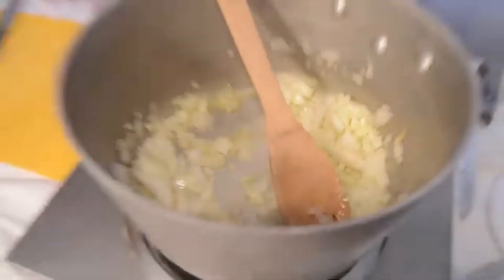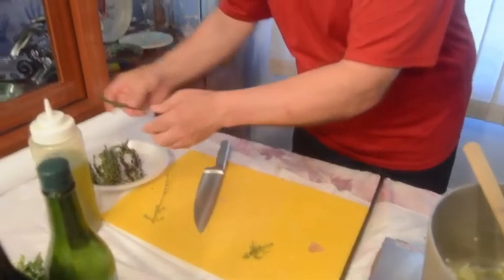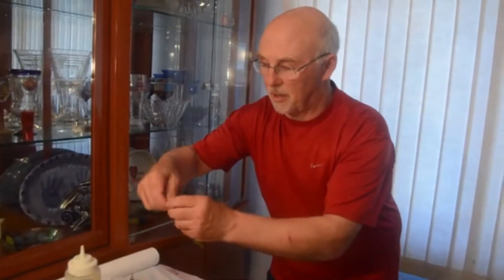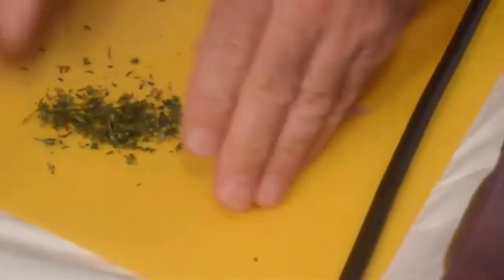I want to add some fresh thyme leaves to this — about a tablespoon of fresh thyme. Just take that off just like that, a couple branches. Gives it a nice earthy taste. Make sure you chop it up nice and small. The thyme in a stew is always really, really good. You can make this stew all year long, especially the fall, winter, into the spring. We're going to add this in with the onions — make sure you stir that around good, over about a medium heat.